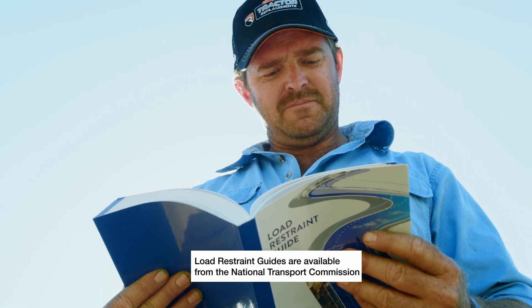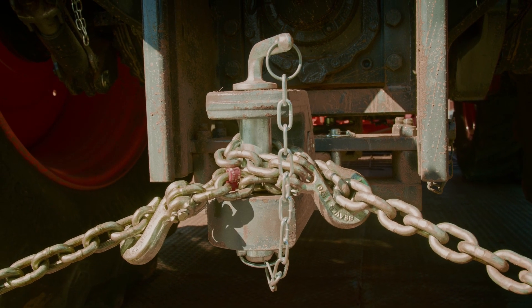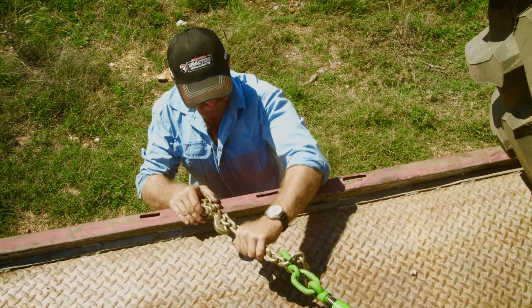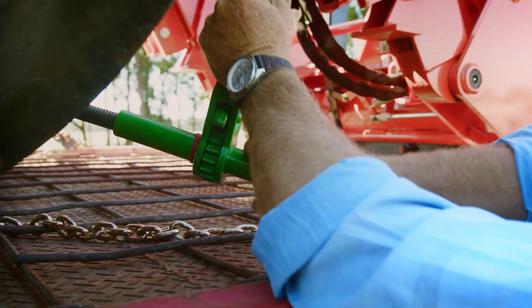The guide gives basic safety principles to help us move our gear. Before you use it, check that your restraint equipment is in good working order, not worn or cracked. If it is damaged, don't use it — discard it and replace it.